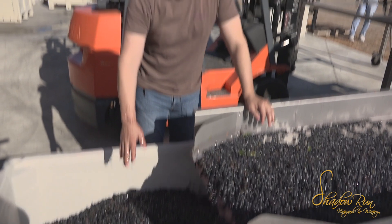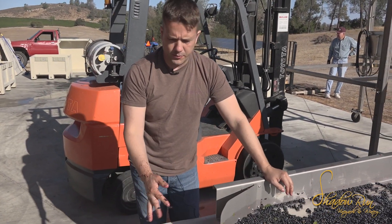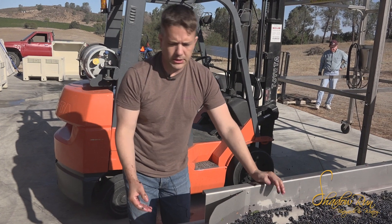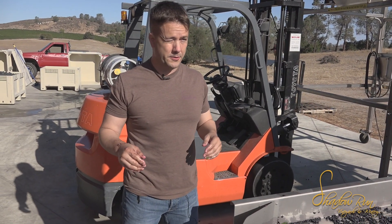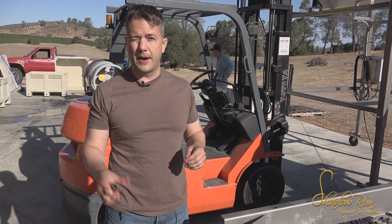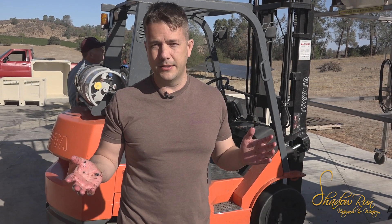Normally the next step is we put it on dry ice and do a cold soak for two or three days, which means we're extracting color out of the grapes into the juice. In this case, because there's some smoke on the berries from a big fire we had, we're going to limit that smoke flavor getting into the wine.